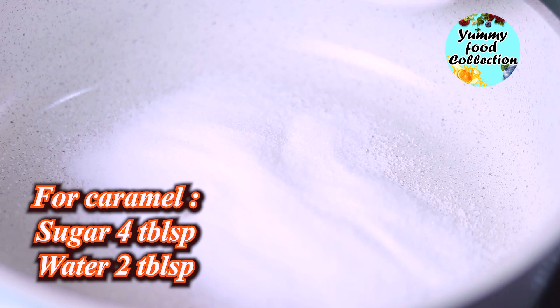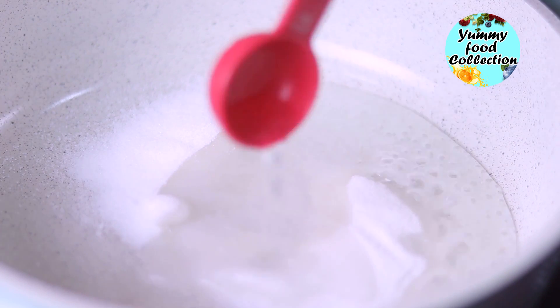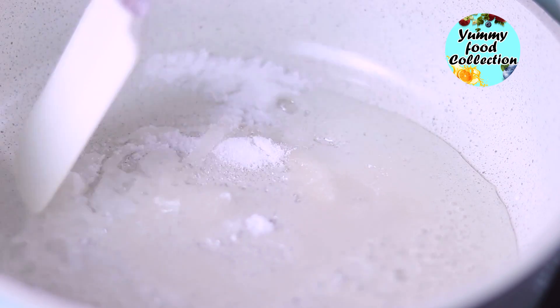Let's do the caramel — use a quarter cup of sugar. Let's give 2 tablespoons of water. Caramel is very good to use. The color is very good when you use caramel in the middle.